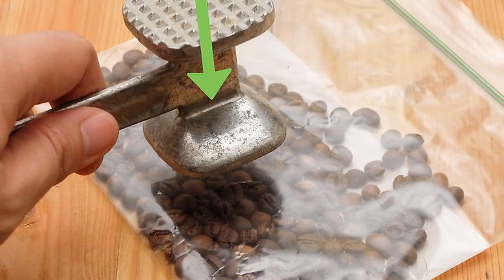Mash them with a hammer. Place the beans between two pieces of parchment paper, or into a sealed freezer bag. Lay the bag on a towel on a flat surface and spread the beans out so they're in an even layer. Use moderate and consistent strokes to bring the hammer down on the beans to crush them. Keep hammering until you have a coarse to medium consistency. You can grind beans like this using a hammer, meat tenderizer, or mallet.